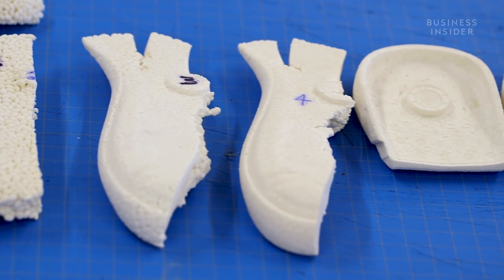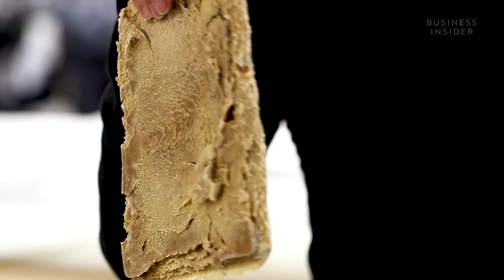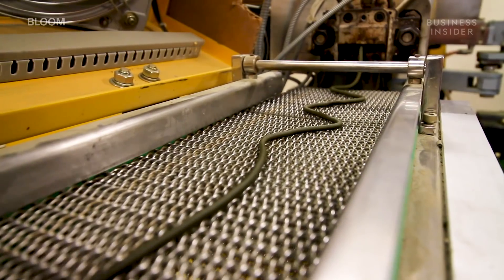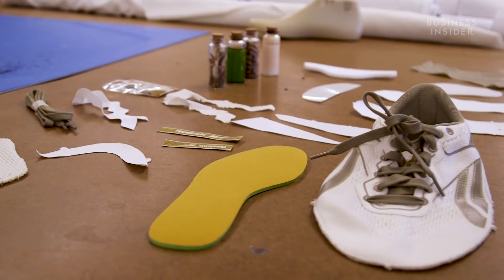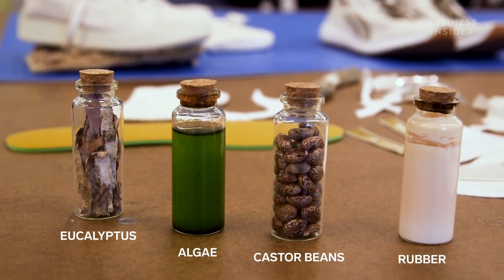Unfortunately, there aren't a lot of plant-based materials that can live up to the same performance and durability as plastic. Corn couldn't hold up and neither could mushrooms. A lot of the considerations that go into using these materials is that they've never been used in footwear before — they might not have the right melt strength or the right modulus or elasticity to be suitable for a performance product. But after a year of trial and error, Reebok found the best combination of sustainable materials for its running shoe.